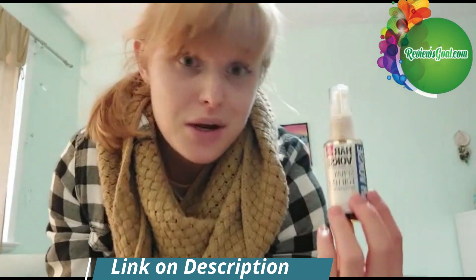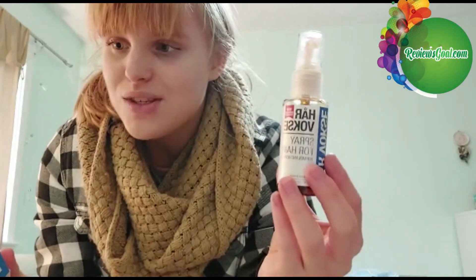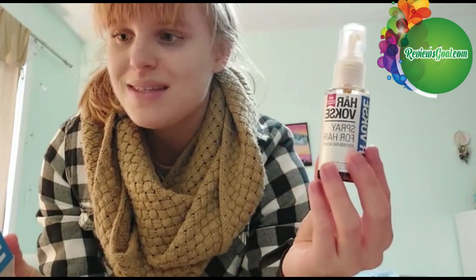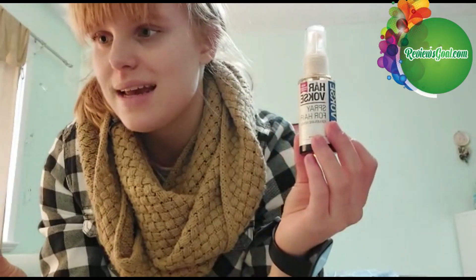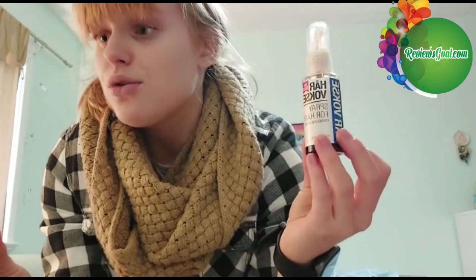It leaves your hair and scalp hydrated, which I think we all need for winter, and it helps with hair loss. It has a unique complex of natural active ingredients that helps stimulate hair growth and thicken existing hair, so if you have really thin hair this is going to help thicken it.